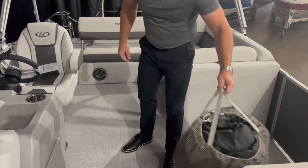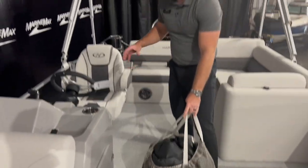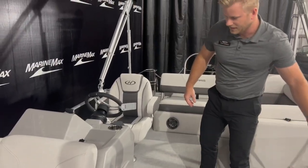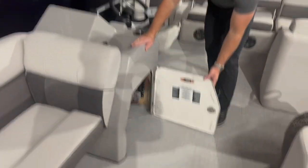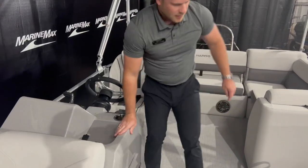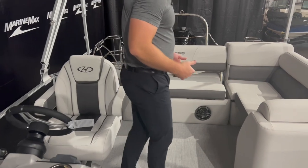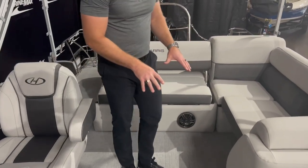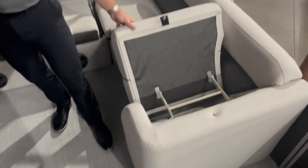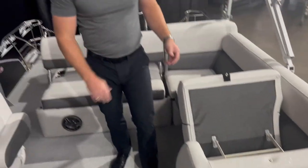This pontoon does come with a cover as well — really easy to snap around the exterior of the boat and keep everything inside protected. There's another storage area underneath the helm. This boat also has a table; a lot of people like to mount it here, but you can mount it wherever you want on the boat. There's a trash can underneath, hidden and tucked away.